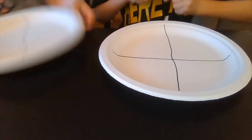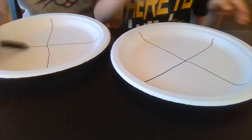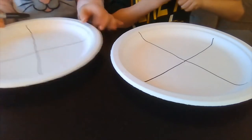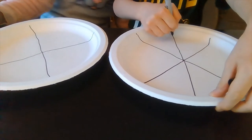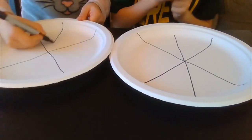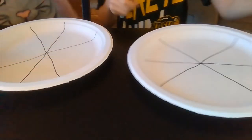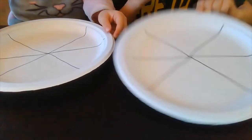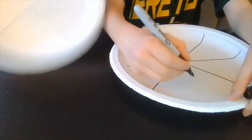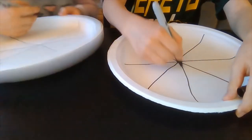If you only want your pie to be four pieces or two pieces, that's fine. But we're going to go ahead and turn it so it looks like an X, and then draw another line through there. If you want to stop at four or two, that is fine. Or, you can just make three. We're going to flip it so it looks like an X with a line through the middle.